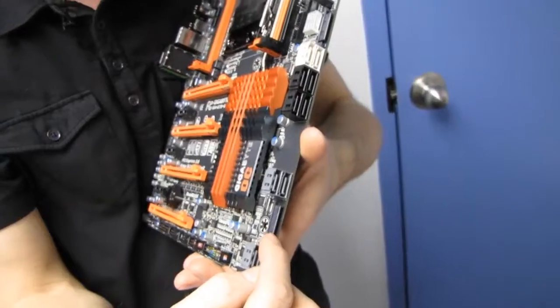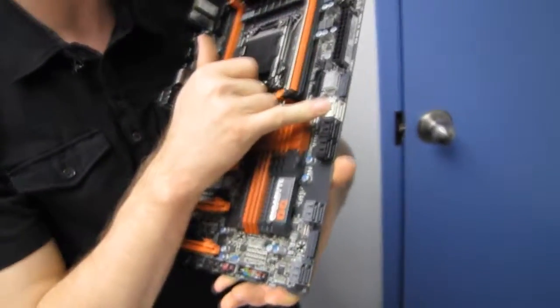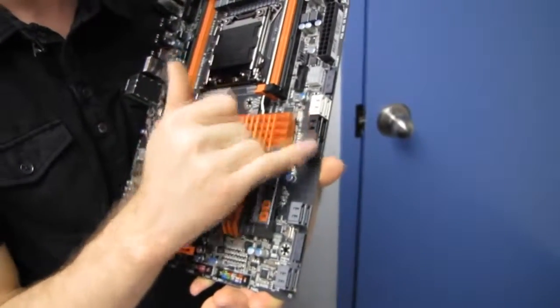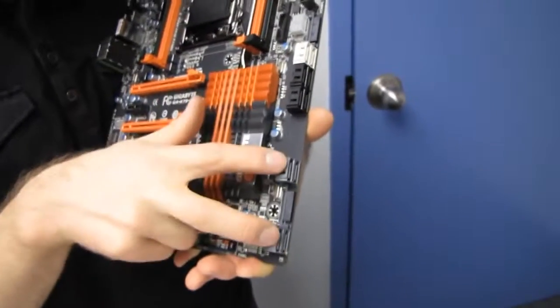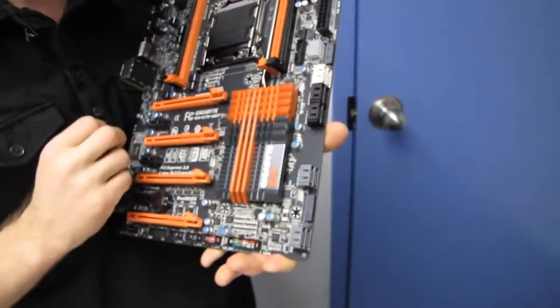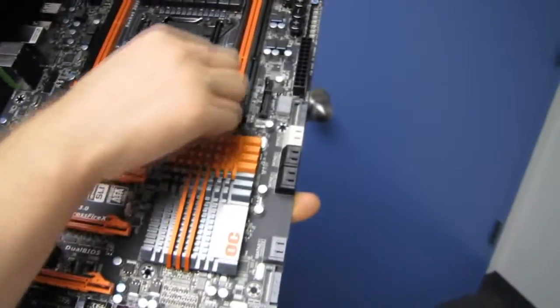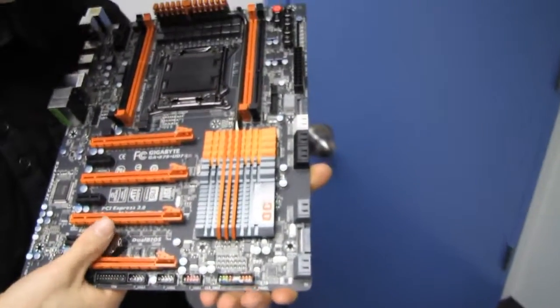In terms of SATA data connectors, we have two SATA 3 6Gbps ports, four SATA 2 3Gbps ports, and four additional Gigabyte SATA 3 6Gbps ports running off a third-party chipset. The cooler here is pretty sporty-looking with a heat pipe that runs up to the PWM cooler. The whole thing looks pretty slick.